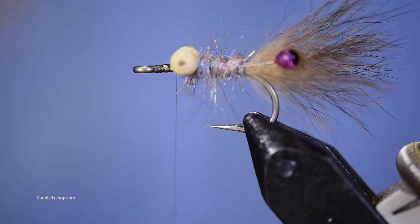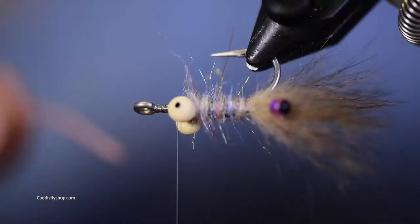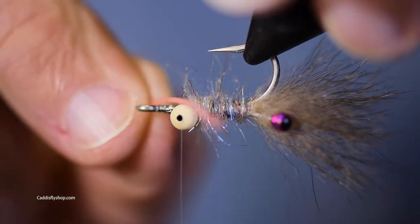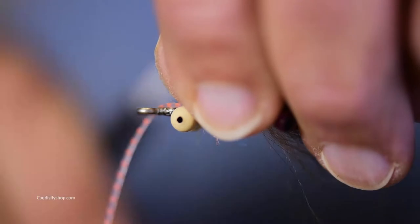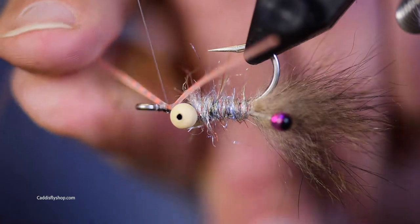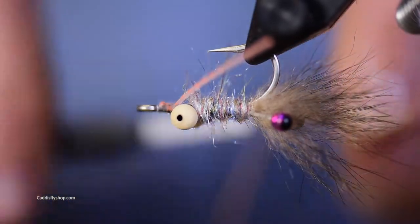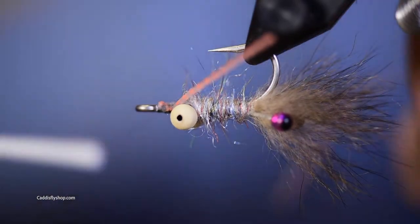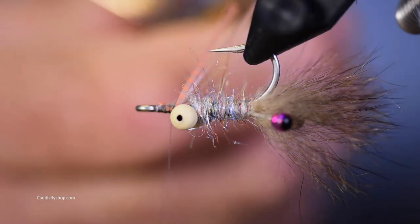The next thing we're going to do is put on a little bit of rubber leg. We're going to turn it over and put on some Chacon's crusher legs — I think this is a shrimp pink. One on each side: I wrap that on going forward, then wrap over it coming back. Nice and secure, kind of pointed up in a V.